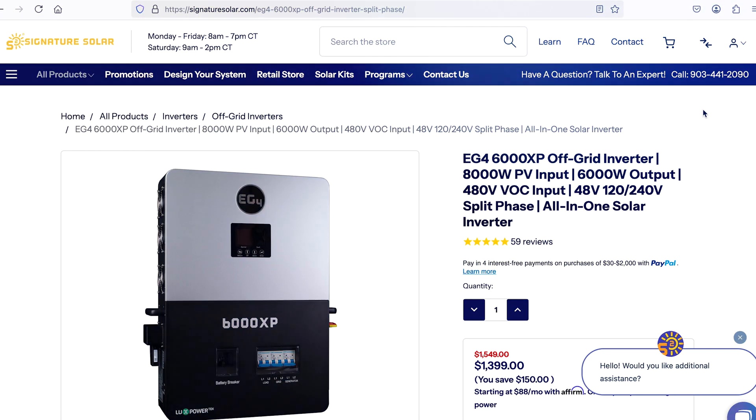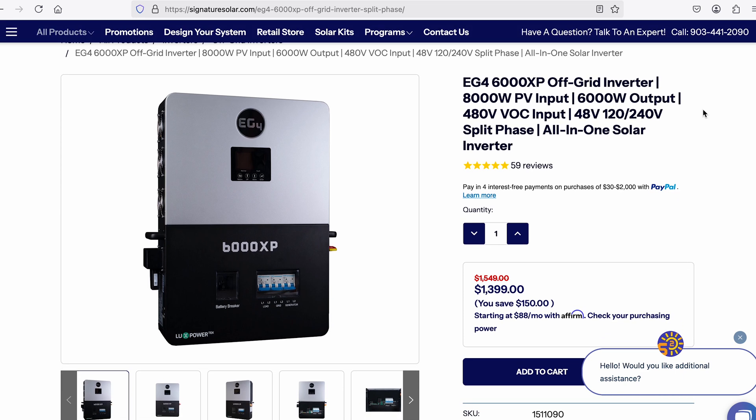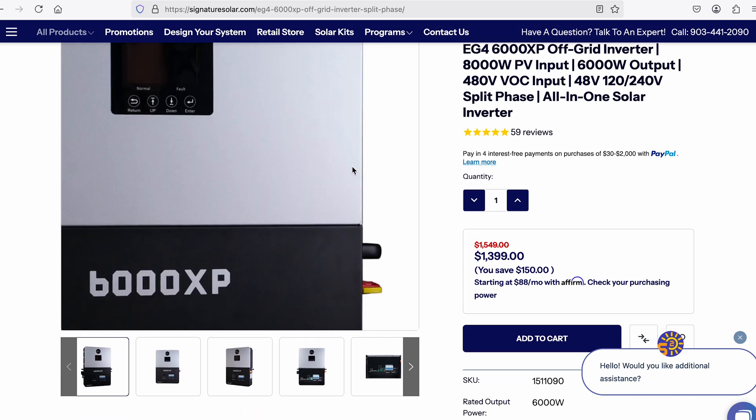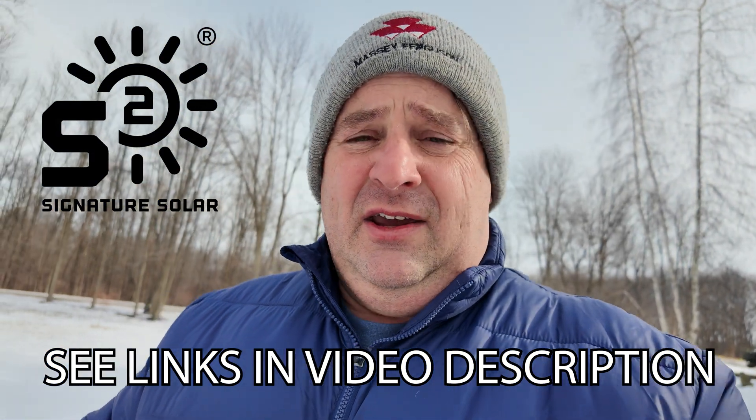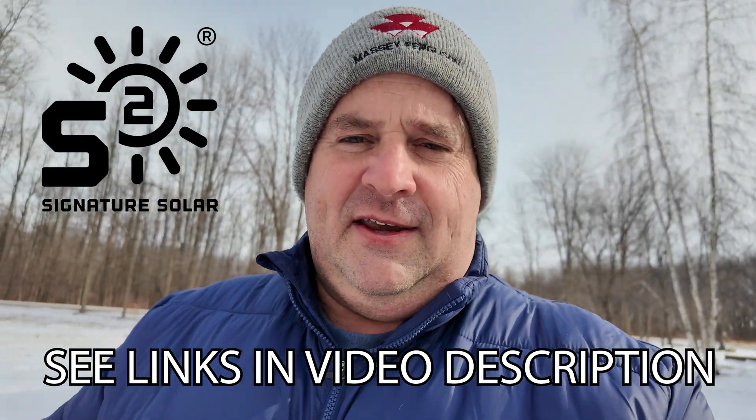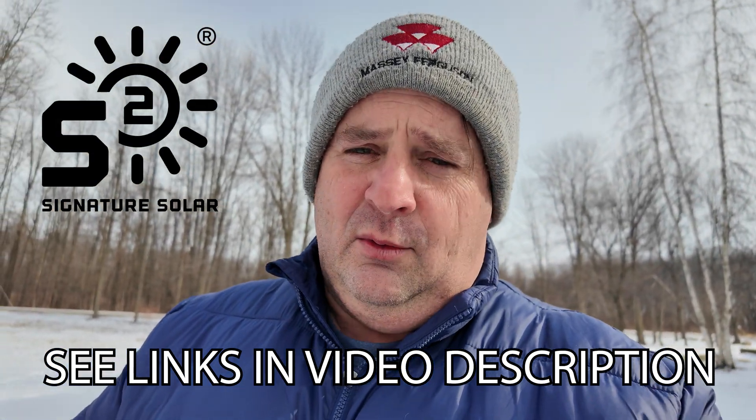Alright guys, welcome back to the channel. So today, as you can see from the trailer, we have some big upgrades in the off-grid shed. Everything we have to do to move from 24 volt to 48 volt, as well as install a new inverter, which is an EG4 6000 XP. Pretty excited about getting that installed. Bought that from Signature Solar — a great firm out of Texas, and I'm super excited to be working with them.